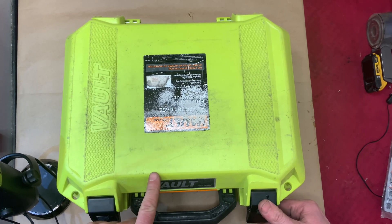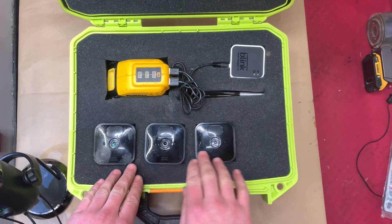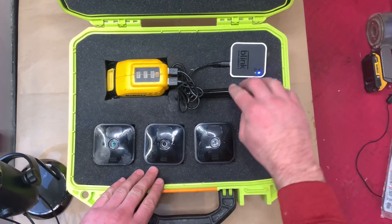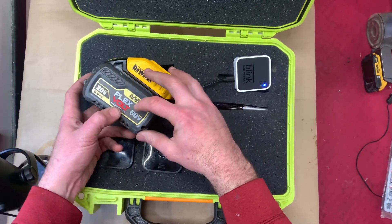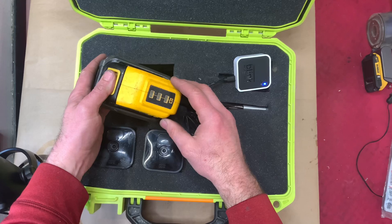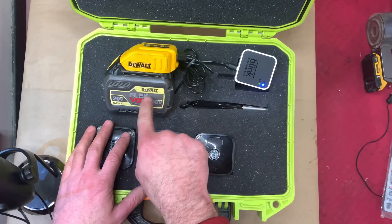I'll start with the case — $64 on Amazon, it's a Pelican Vault case. We have three Blink XT2 cameras, now up to generation 4. We have a sync module, a mobile hotspot, and a 6 amp hour 60 volt DeWalt battery. You don't need 60 volts — you can use a 20 volt or Milwaukee batteries, you just need a USB adapter. This lasts about two days.